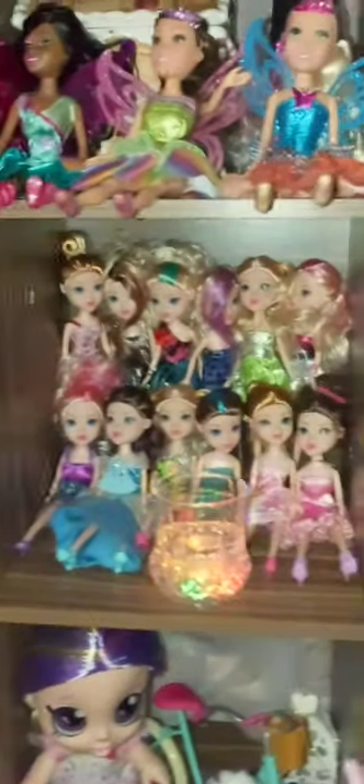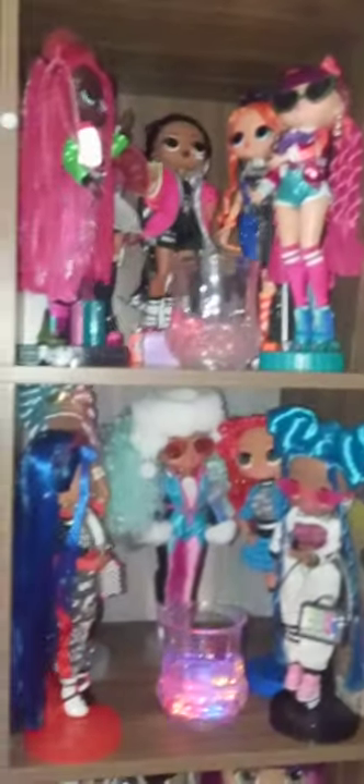I really like this cabinet. So this is my haul for today — the cabinet and how I decorated it with the dolls. I hope you like this, let me know what you think. If you go on Amazon and find this cabinet, I'll link the name and everything down below.